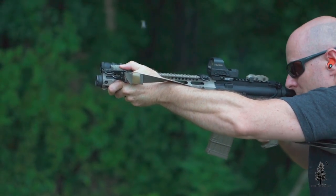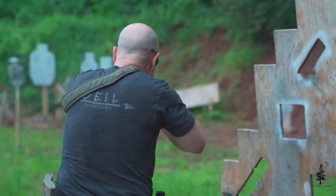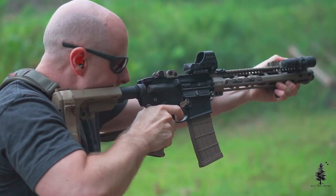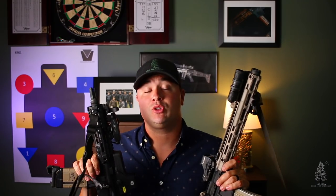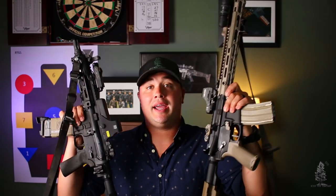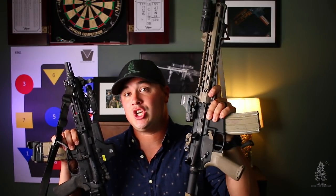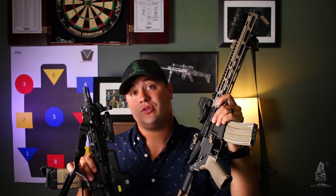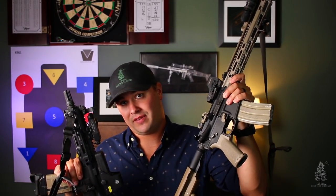Durability-wise, this wasn't a durability test. EOTechs are proven — battle proven — and have been used by law enforcement all over the country. Time will tell how the 510C will do. I have nothing to report on my end; both of these optics ran great when we were shooting them, so time will tell on durability. Leave me a comment down below — which one do you like and why? I feel like Holosun is just getting warmed up as far as optics go, they make a lot of great stuff, and the 510C is no different. EOTech for life or Holosun 510C?